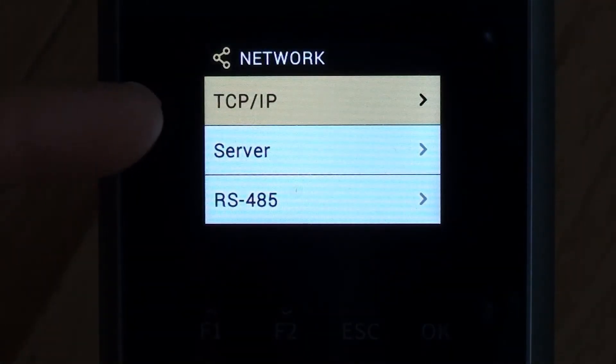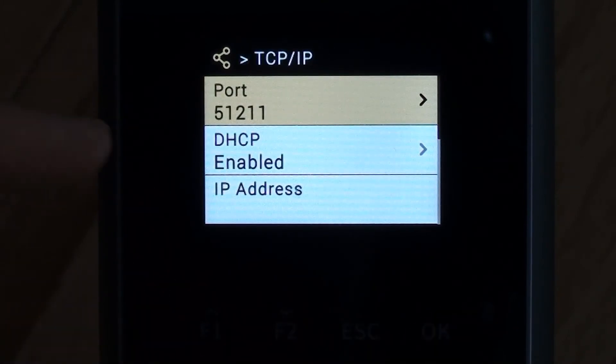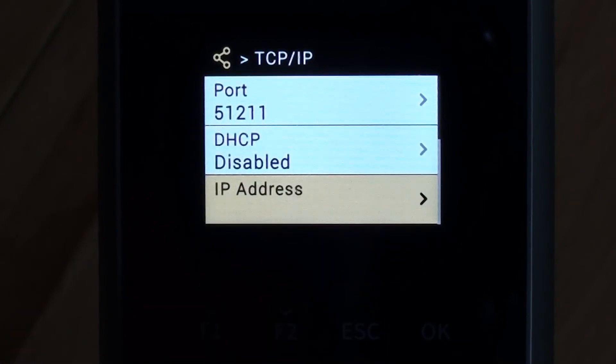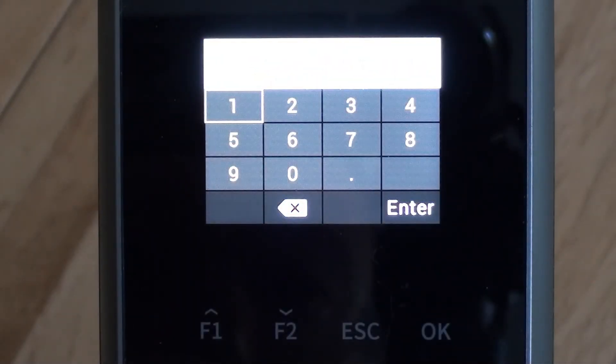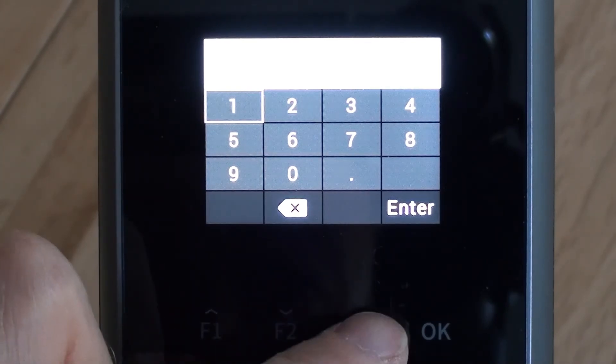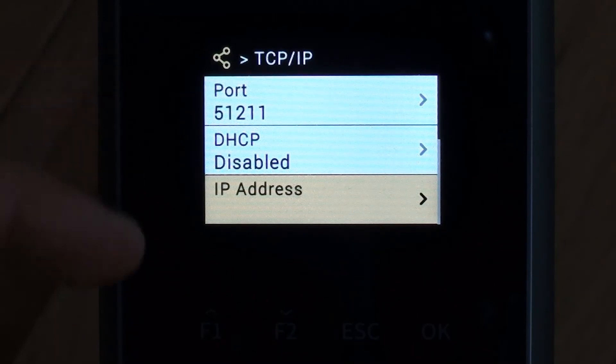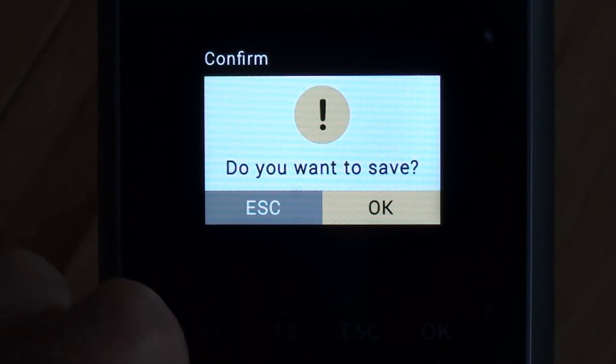Dropping down to network, it's normally TCP/IP we'll be looking at. It shows the default port number which we tend to leave. At the moment DHCP is enabled, but we can disable it and type in a fixed IP address, which when using Focus is what we normally do. One important note: the device has to be connected to the network for it to fully accept the IP address — if you reboot without a network connection, it may forget the IP and revert. So make sure it has a network connection when setting a fixed IP.